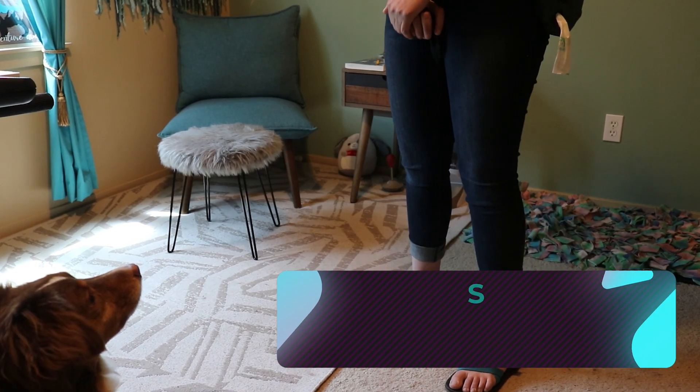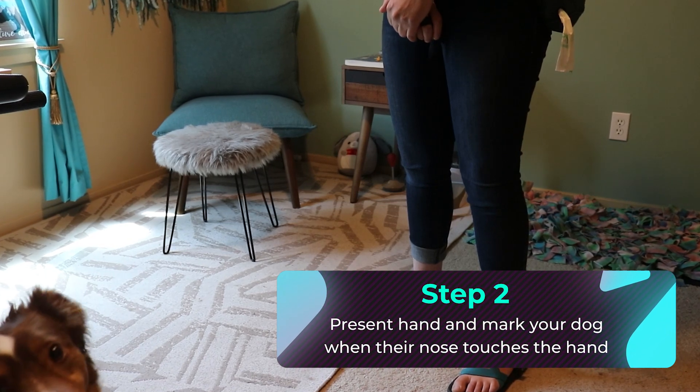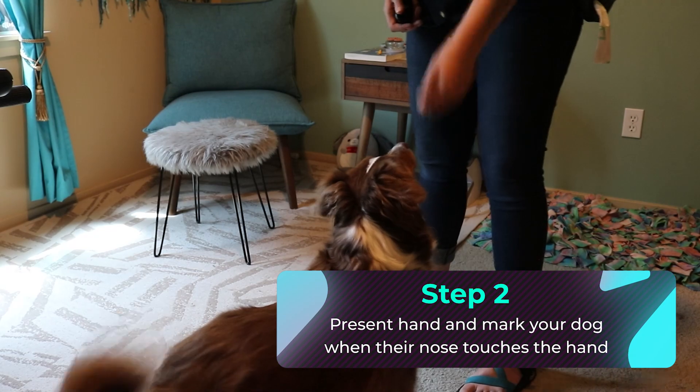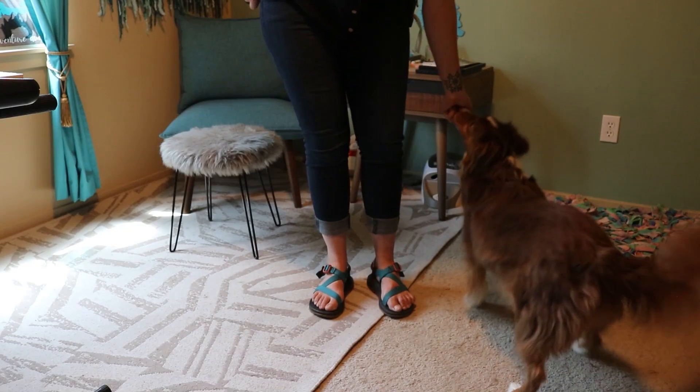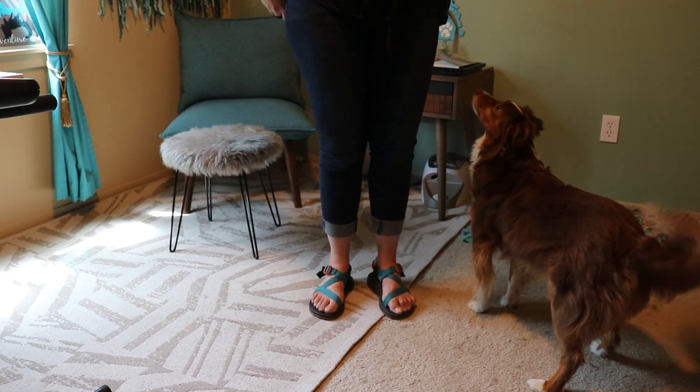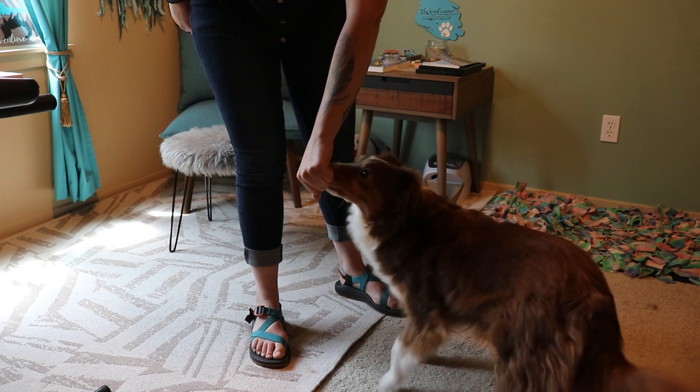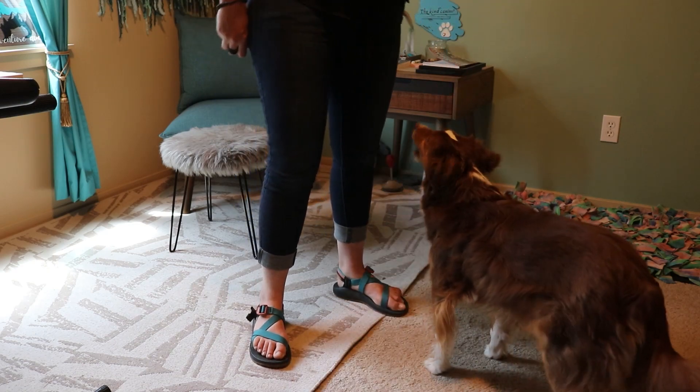To get your dog started with a nose target, present your hand just a bit in front of you. I like to present mine with a closed fist, since most dogs will come investigate with their nose — and that can be an initial kickstart for this behavior. When you feel your dog touch their cold nose to your hand, mark with a 'yes' to indicate your dog did the thing you were looking for, and follow with a food reward.